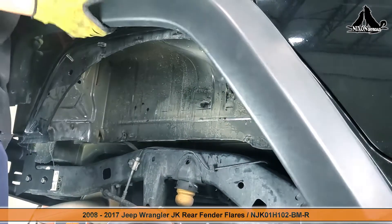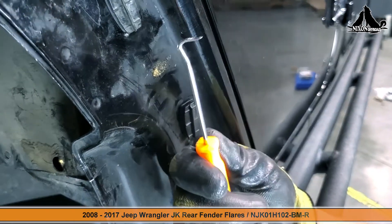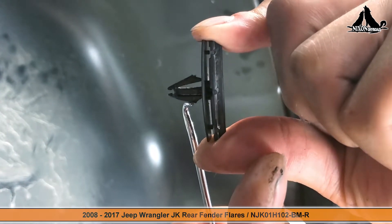If some of these clips break, don't worry — they are designed for one-off use and can be easily replaced if needed. Use a pick tool to easily unclip the rest of them from the back.